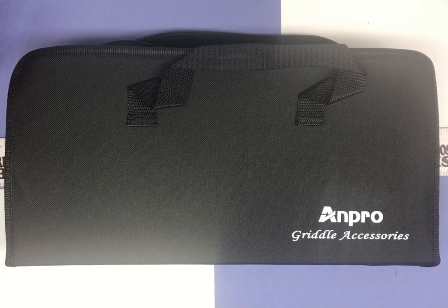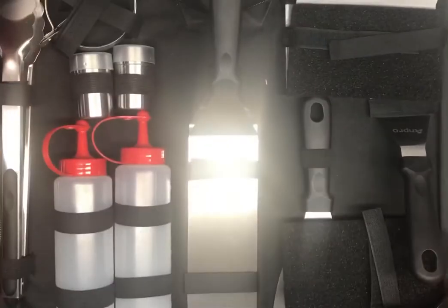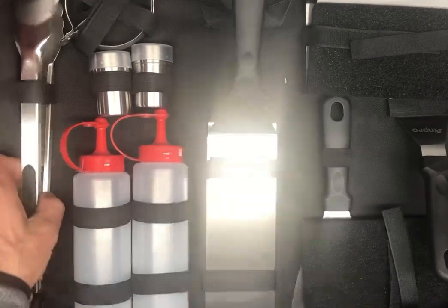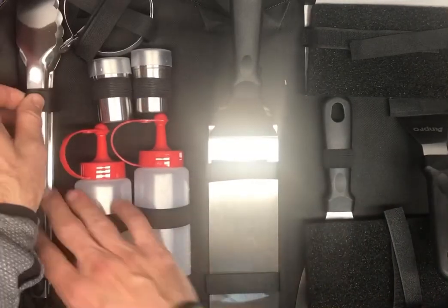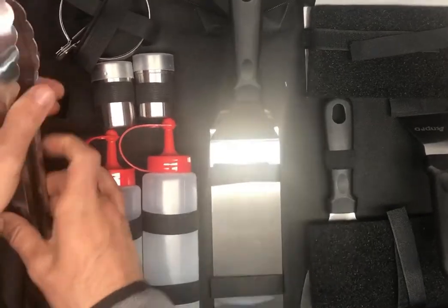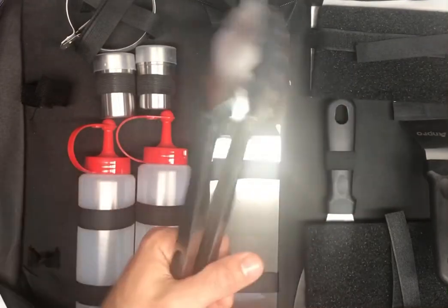So let's go ahead and look at it and I'll tell you everything that's included. If we open it up here and turn it, we can start looking through it. We've got your tongs right here, which we're very familiar with. And of course any time you've got tongs and you're a guy, you've got to take them out and clip them a couple of times — they're tongs, they're good to go.